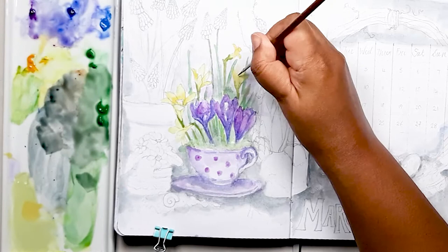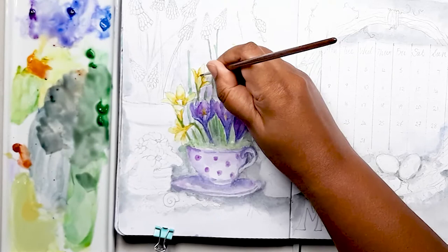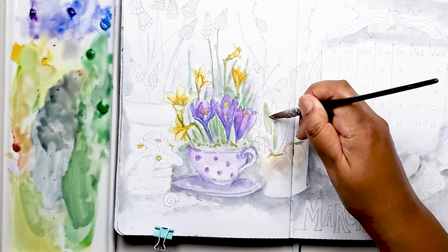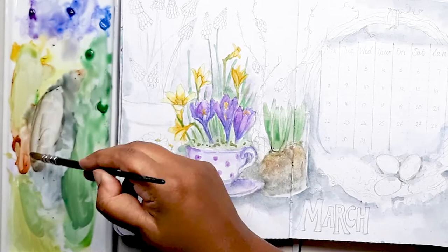I use a brighter yellow to do the same for the daffodil flowers. Now we're adding a little bit of burnt sienna — a reddy-brown colour — for the flower centres. I use the same colour for the centres of the primroses. So now we're painting the hyacinth bulbs that are sitting in the glass vase. I use a watery mix of browns and greens for my first base and then go in with a burnt umber — a darker tone — to define the shape of the hyacinth bulb.